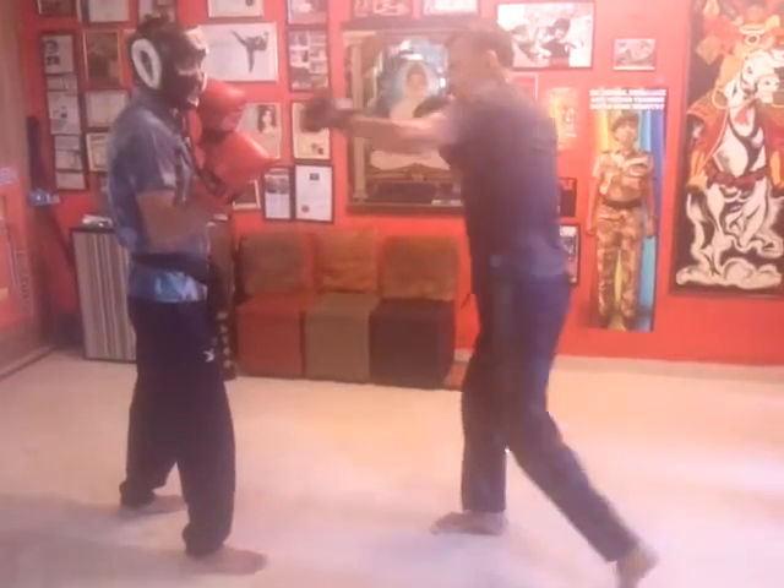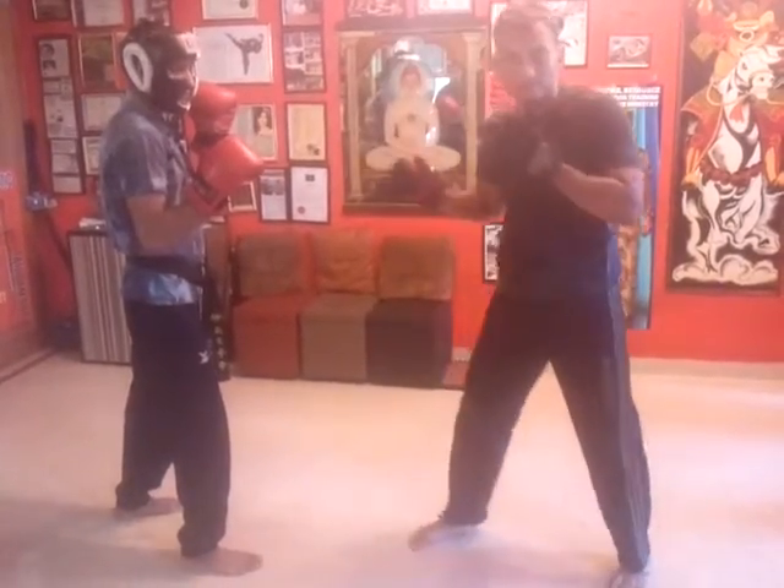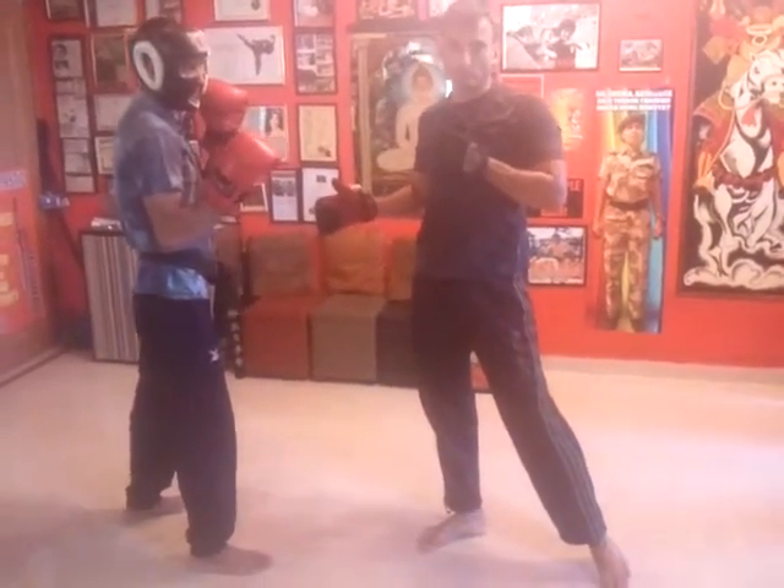So I have jab, I have cross. All the time I maintain springy footwork. So much for Jeet Kune Do punches.